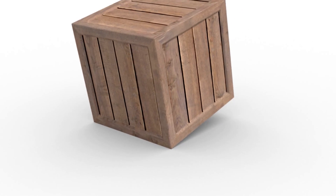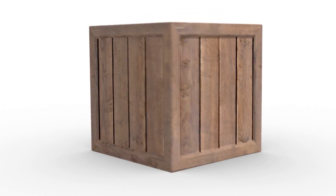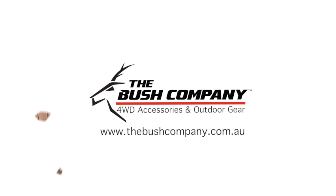Well guys, I hope you enjoyed that review on the Bush Company air jack. They're not the most commonly used piece of recovery equipment, but let me tell you something - if you're on Fraser Island and you've got the incoming tide coming in, or up in the high country and you need to get out of some really deep ruts, these are absolutely great to have as a spare. For more information on this product, go to www.thebushcompany.com.au.